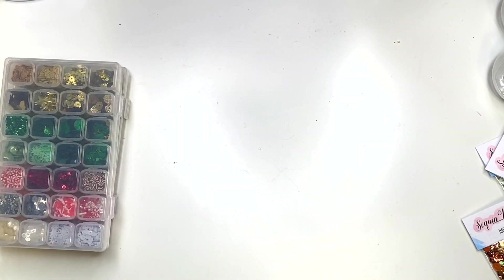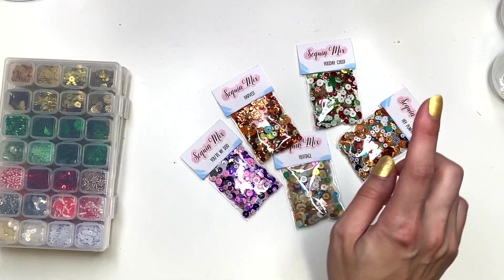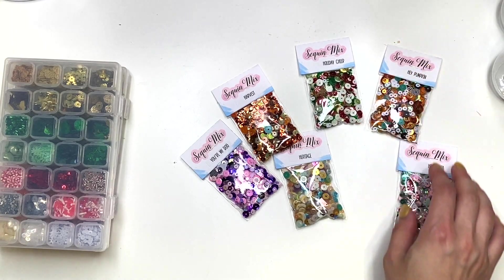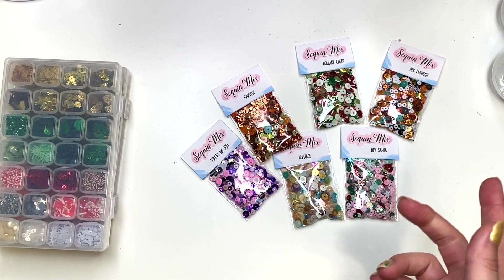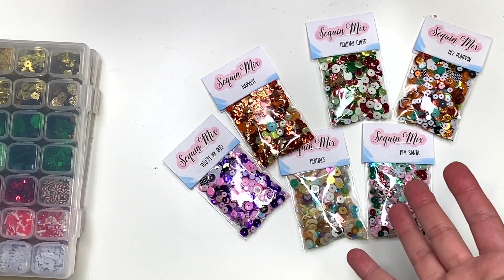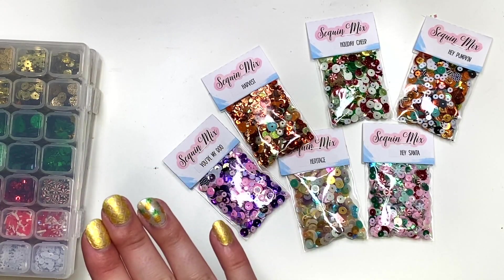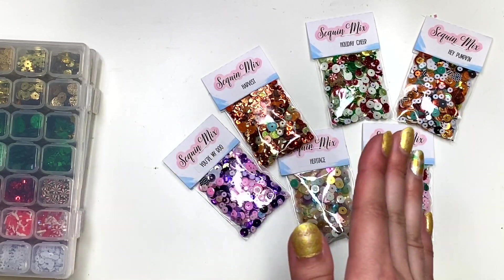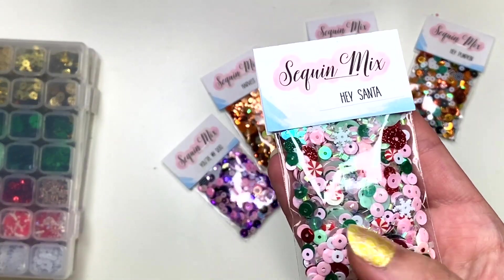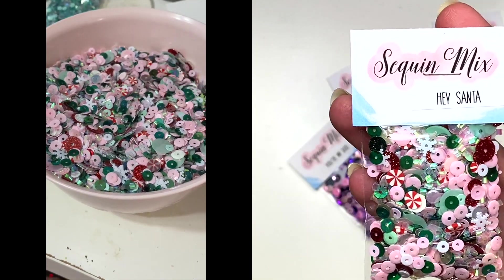For sequin mixes, I kept the price at three dollars. I lowered my previous ones because previously they were a tablespoon sequin mix, and they're still a tablespoon but now they're like a tablespoon and a half — heaping tablespoons plus a little bit more in these baggies. So I just lowered the previous ones that were exactly a tablespoon. You get a bunch of sequins in here. This is the Hey Santa sequin mix.